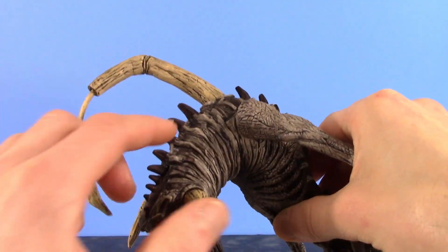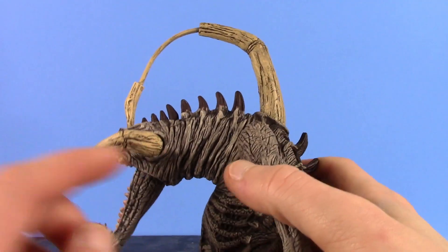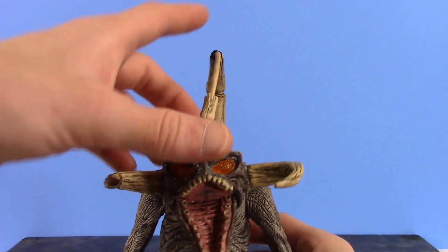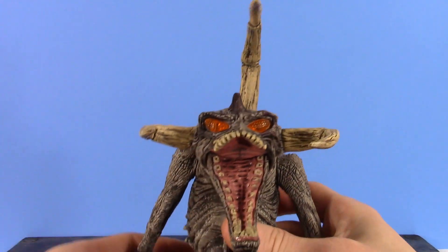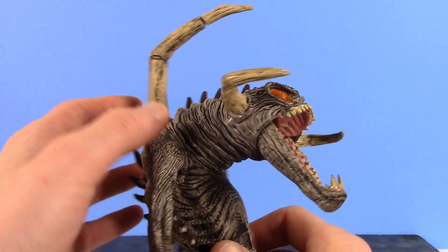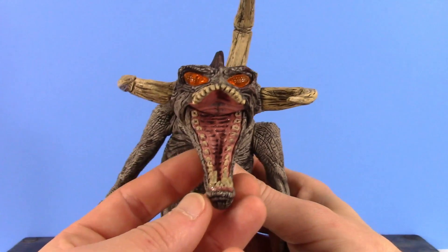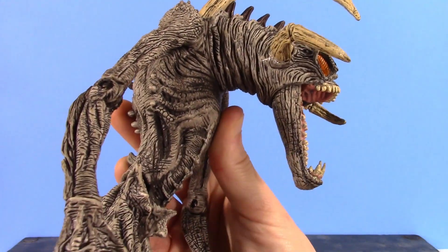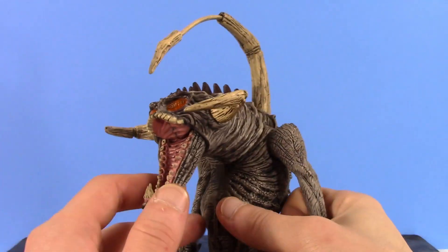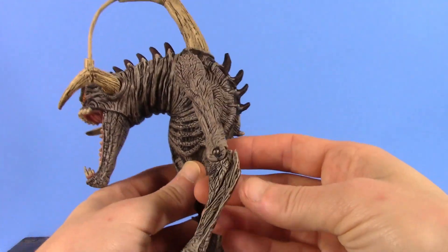The horns run down his spine as well, which looks pretty cool. All the sculpted wrinkles around the neck look great. The eyes are translucent plastic because he does have a light-up feature, which does not work — the batteries are probably dead, they're over 20 years old, so I'd have to change them. Even the inside of the mouth, the teeth, and everything look great. Really nice job. Even under the jaw looks great, and the wash throughout the gray for the skin tone looks fantastic.